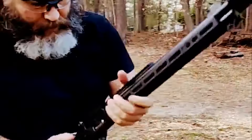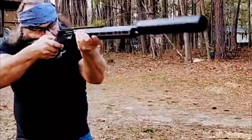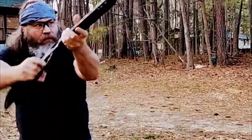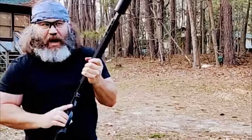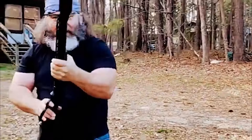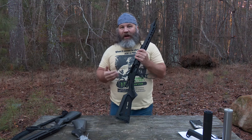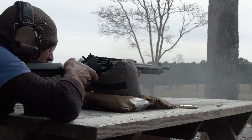We're shooting some subsonic 45-70 — we'll do one shot off the still target so you can hear how quiet it is. So you've got a lot of options with the 45-70, and you've got a lot of options with this particular rifle.